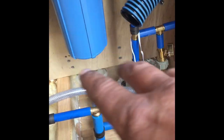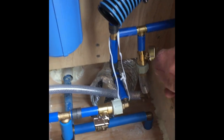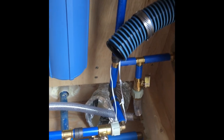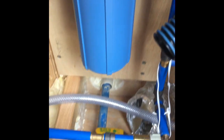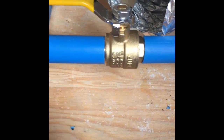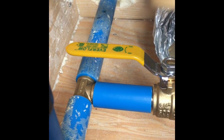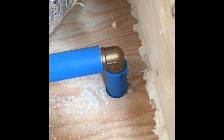If I ever want to drain the entire system, I basically open that valve. Assuming I'm draining my tanks, the water would come in, go up, come down, and find its way there. The lowest point on the trailer for the lines and the water tank would just gravity right out of there.